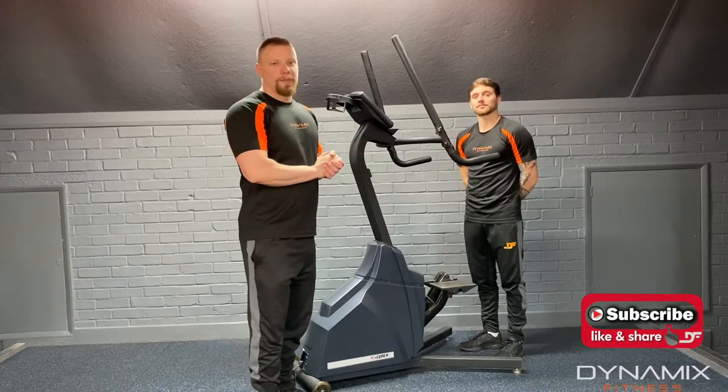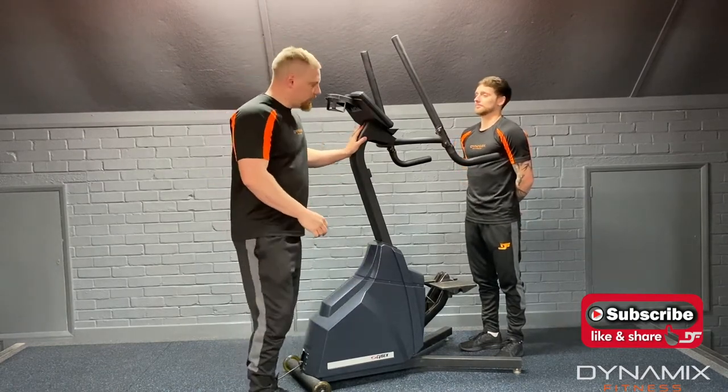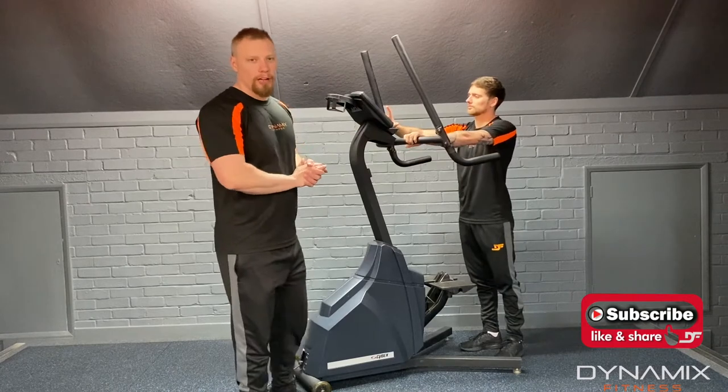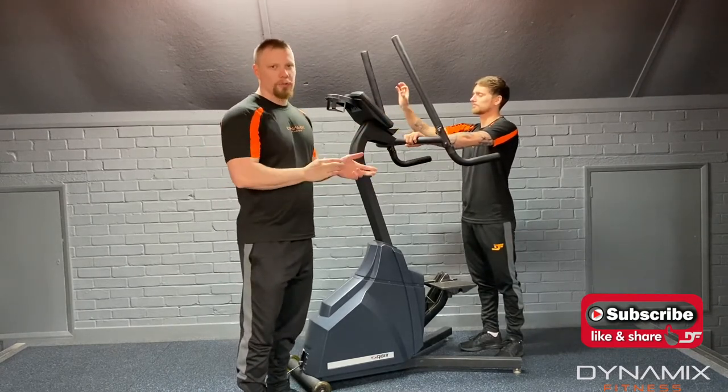Hi guys, it's Darren and Dan here from Dynamics Fitness. In this instructional video we'll be going through the steppers. Dan is first of all going to select a program — for this he's going to select strength. We'll go through the specifics of the console in a second.